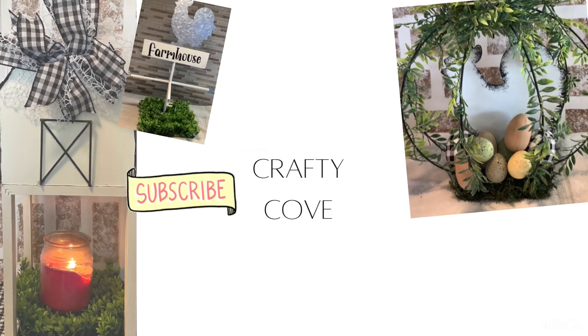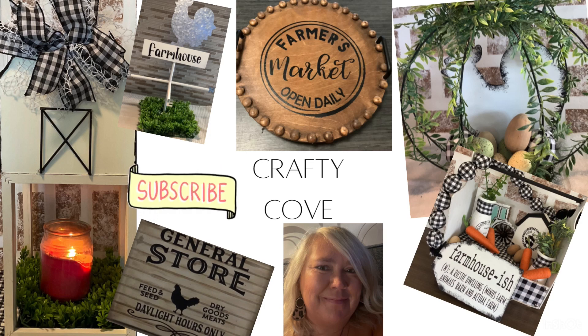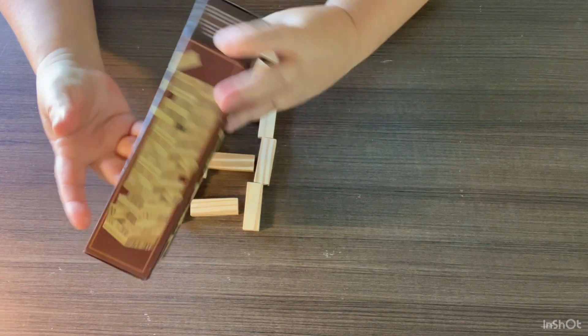Hey y'all, welcome to the Crafty Cove! Here we like to do farmhouse decor on a Dollar Tree budget. Today's the fifth, so that means another Five Under Five, and this month's theme is fall frenzy. I'm so excited for this — we're going to talk about it in just a little while, but for now we're going to get right into the DIYs.